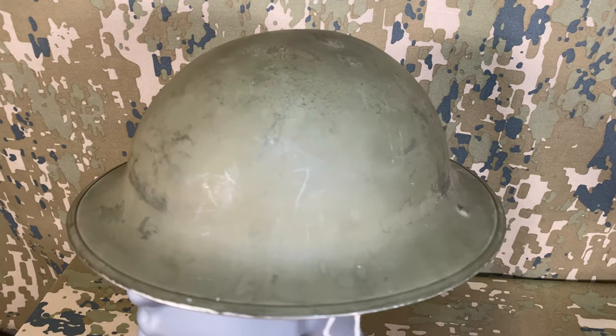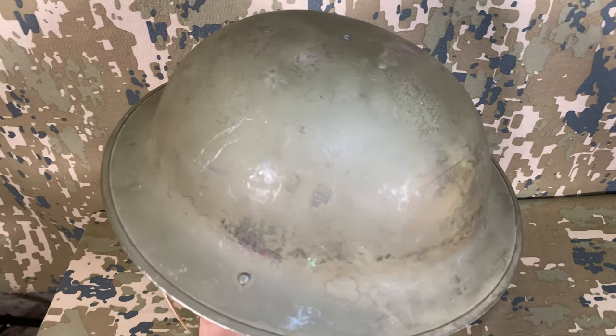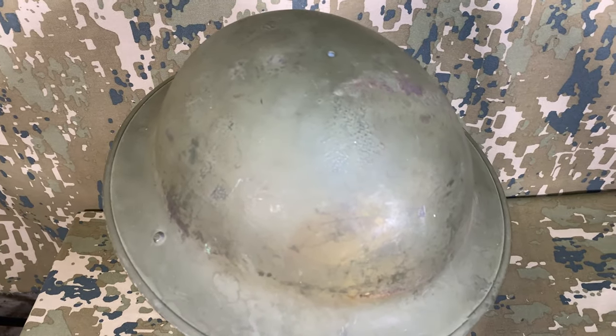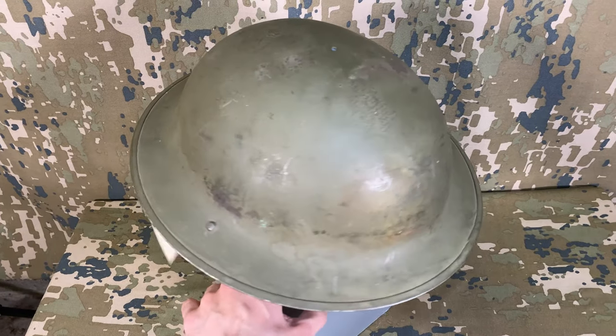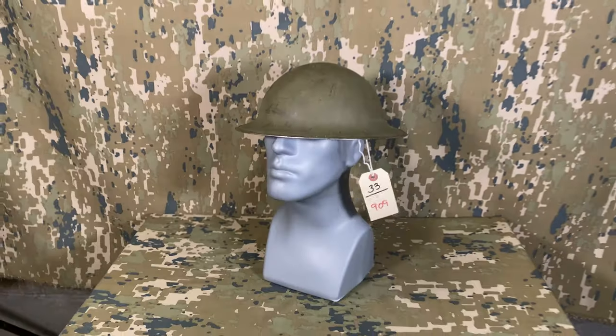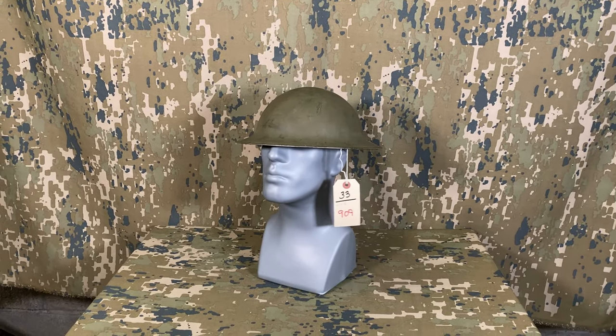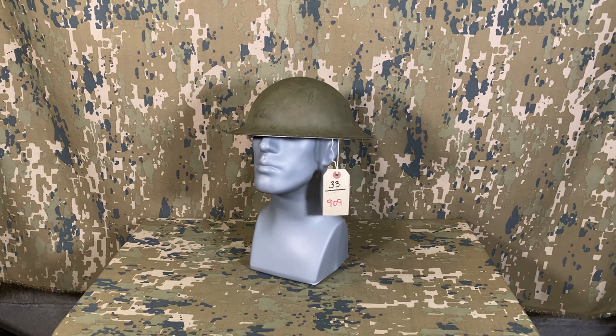Welcome to another Collector's Corner video. In this one we'll be doing something of a quick hands-on restoration of sorts, specifically to this Canadian Mark II helmet. We're not going to be doing anything crazy like stripping it down and repainting it. Instead it'll be a quick cleanup and reattaching of a liner and chin strap, and along the way we'll talk a little bit about the helmet and what makes it an interesting one.